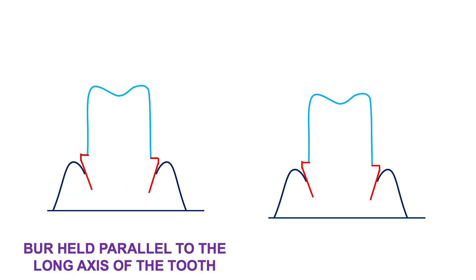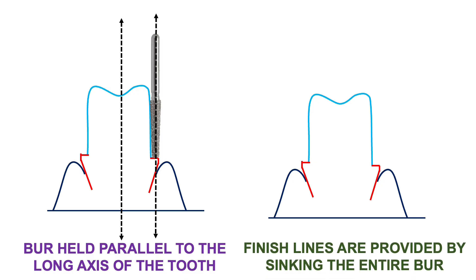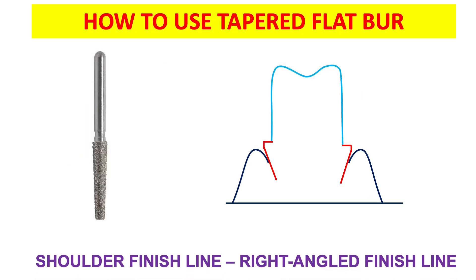How to use the tapered flat-ended bur: the bur should be held parallel to the long axis of the tooth, as with the round-ended or torpedo shaped bur. The finish line is provided by sinking the entire bur — this is a key difference. In the case of the round-ended or torpedo shaped bur, we sink only half, but with the flat-ended bur, we sink the entire bur. The reason is that the shoulder finish line is a right-angled finish line. The angle formed by the flat-ended bur is 90 degrees, which is why we sink the entire bur to get the shoulder finish line.